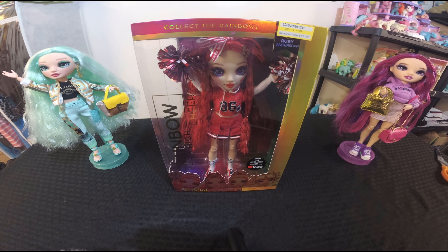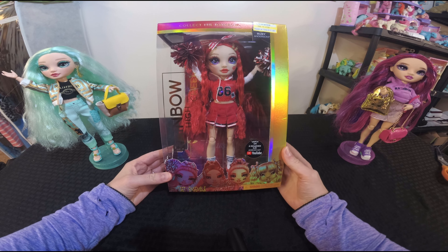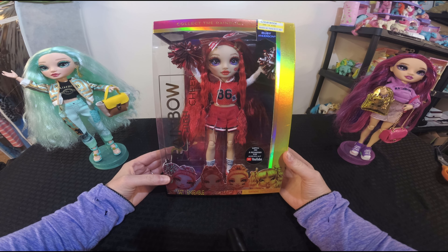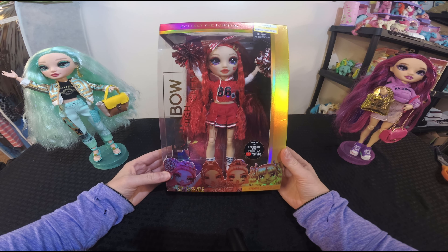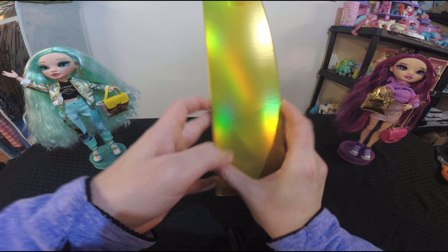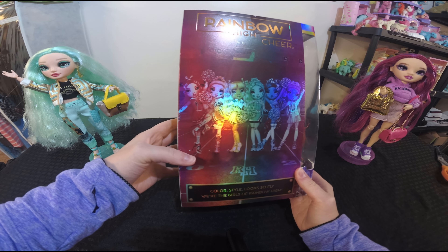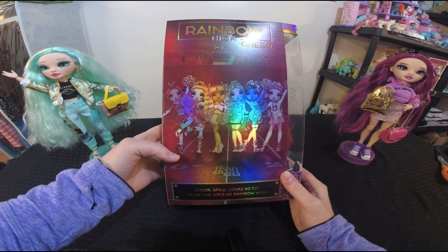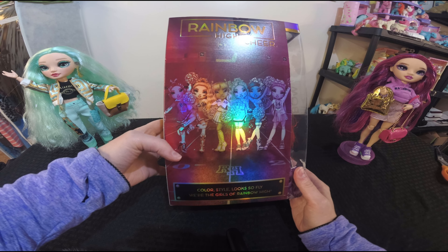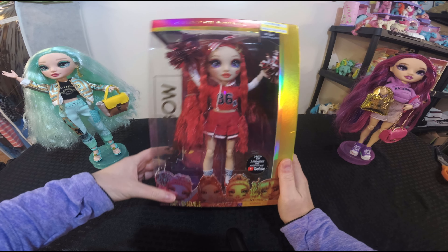This is the first one I was going to start with. This is Ruby Anderson and she is one of the cheerleaders — she's the red cheerleader. First I wanted to show you this box is really beautiful. It's a gorgeous iridescent color all the way around, and the picture on the back is also a rainbow iridescence. It says 'color, style, looks' — those are the girls of Rainbow High.